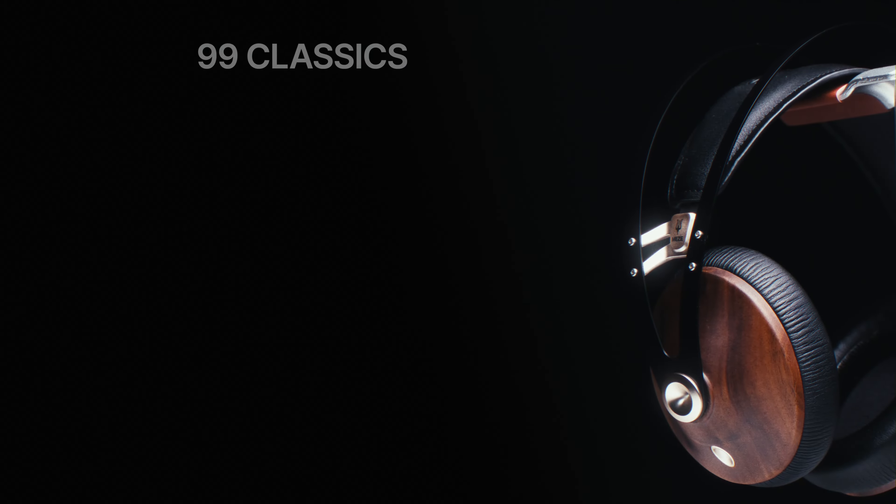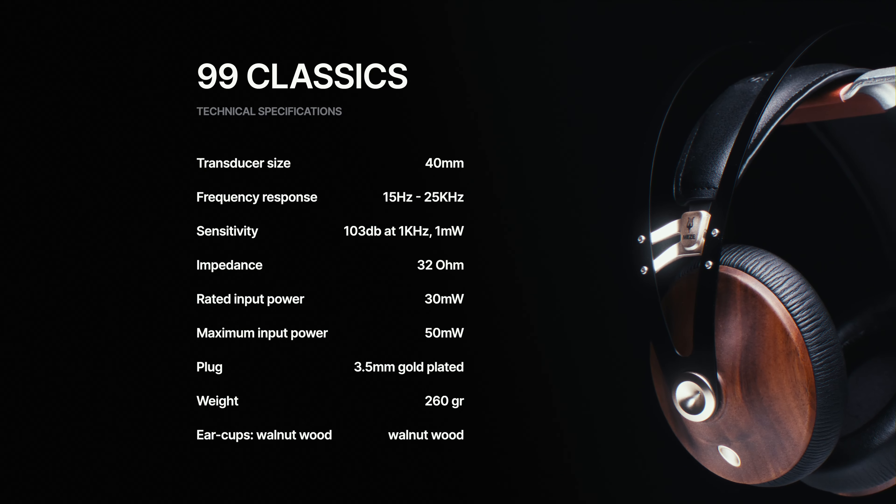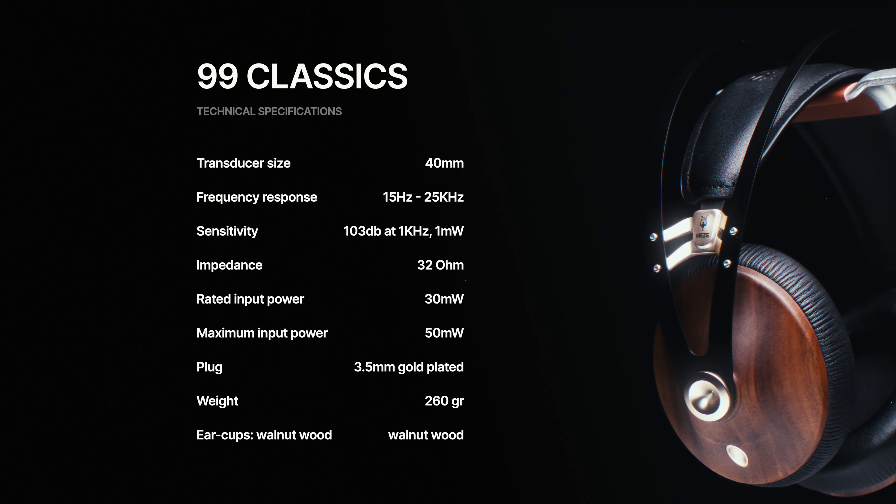I'm not a technical guy, but here are just a couple of specs if that's something you're interested in.